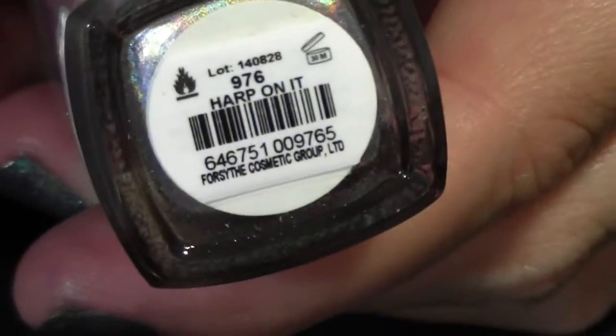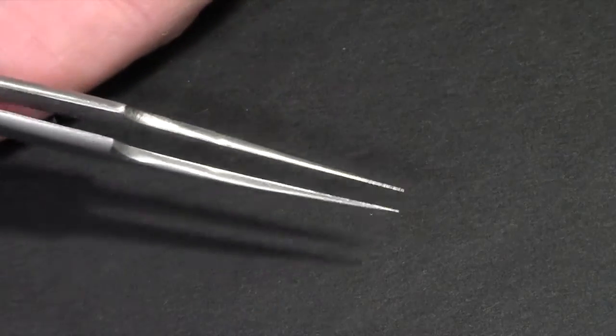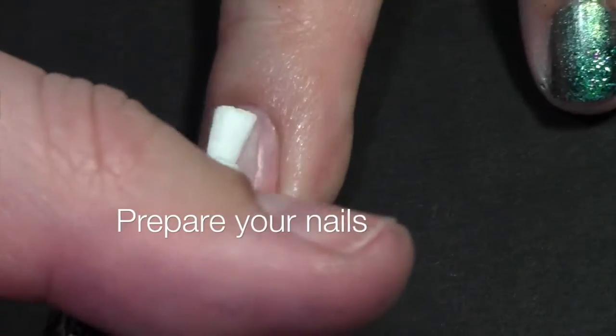Conad special polish in black, this holographic polish, some clear polish — this one is from Revlon — some tweezers, a top coat, and you'll also need a makeup sponge and a dotting tool or toothpick.